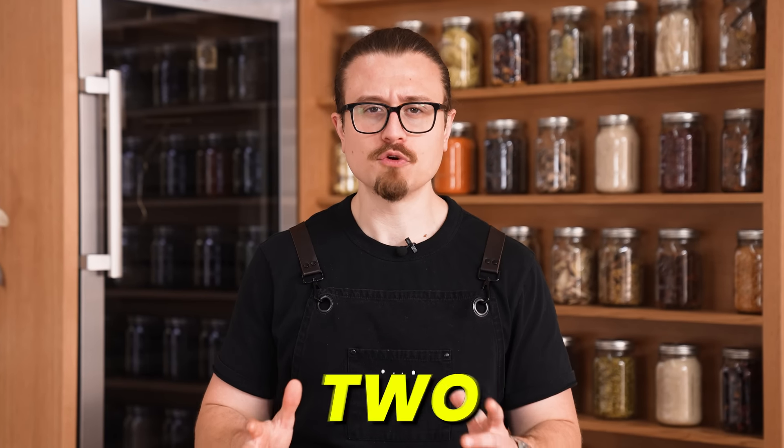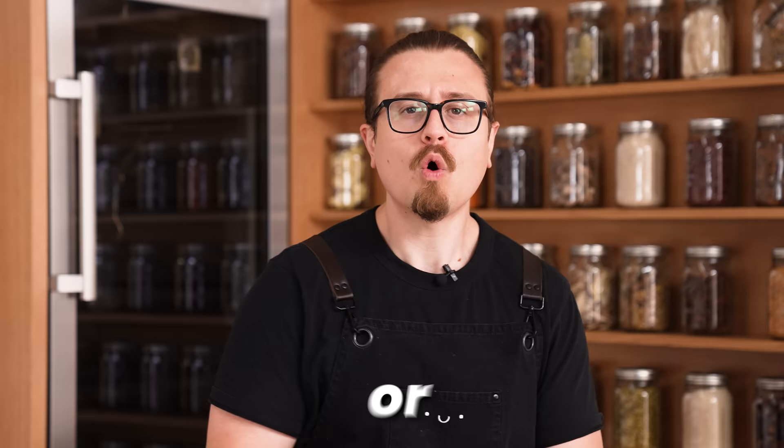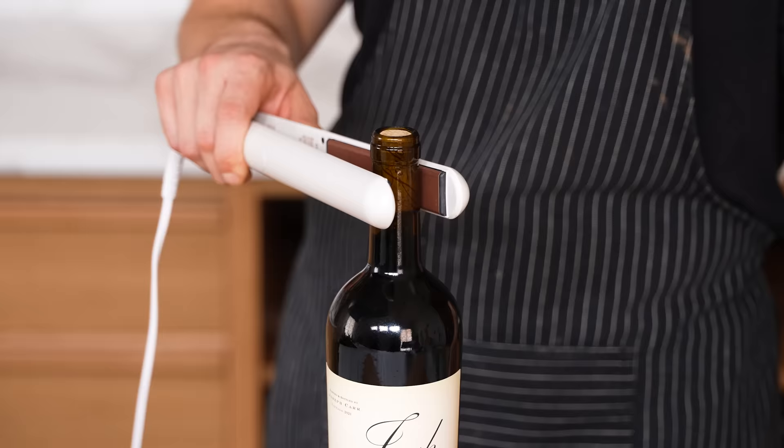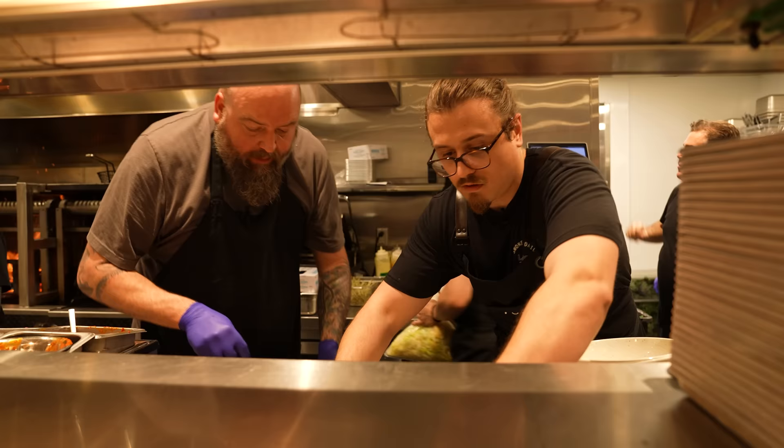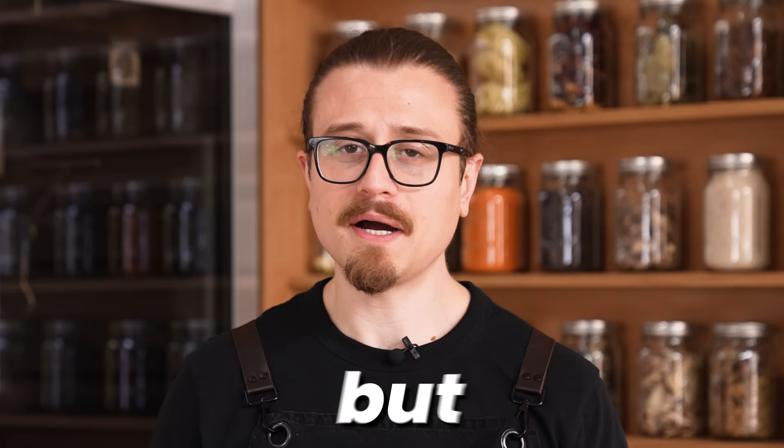A food hack is one of two things: it's either the worst thing ever invented in humanity and a complete lie, or it's so time-saving that it revolutionizes your cooking forever. They're fun to watch, but are they even useful? Today we're going to TikTok to find the most viral food hacks and put them to the test. I know my opinions can be harsh — I've worked my whole life in restaurants, mostly fine dining. But today I'm gonna be a little nicer. I really am hopeful some of these are actually good. I want people to learn, but I also want them to know the truth. Let's start with number one.